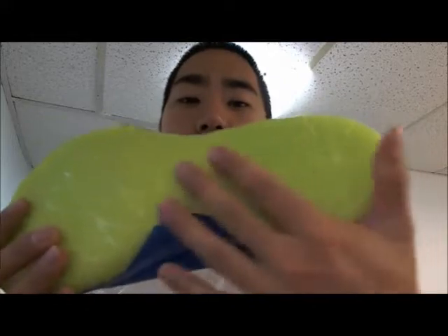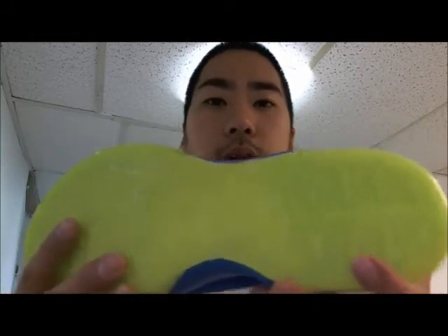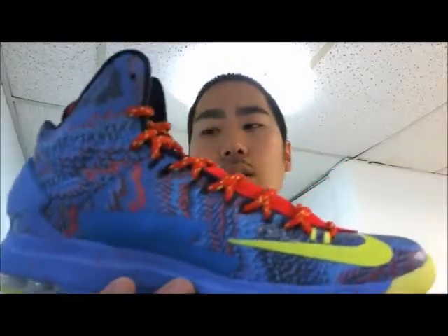Some people thought that this green bottom sole actually glows in the dark, but it doesn't. That would have been great if it did. I love the retail price on these — they're only $115 retail, so it's really affordable.